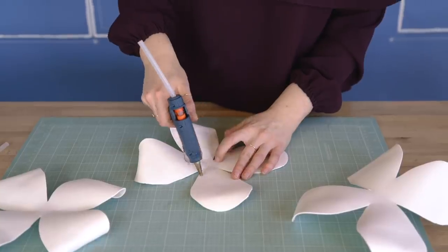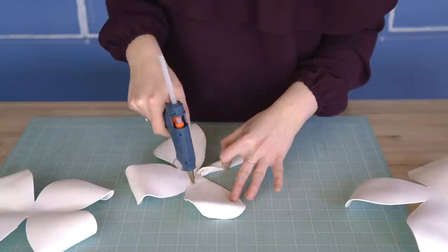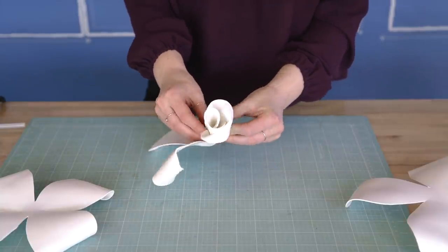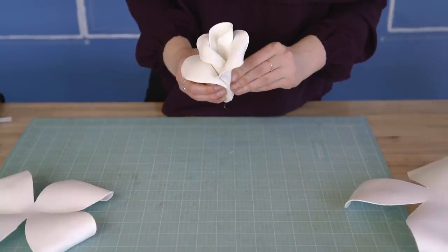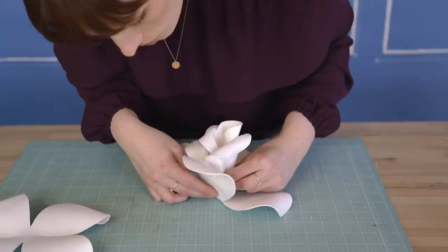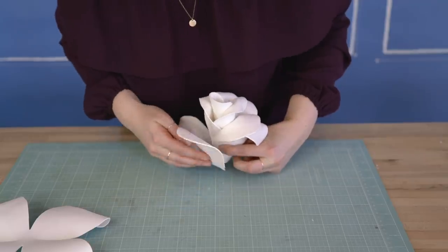Do this to all of the petals on all of the templates. Once all edges are curled, it's time to start assembling and gluing. Using three template pieces, put some hot glue on the inside of the petal and roll it — working from tightest to open petals. With the first one rolled, add glue onto the inside of the next petal and wrap that around, then repeat for the other two petals. When moving to the next template, add it onto the bottom with hot glue in the middle center, making sure each petal lines up in the gap between the previous two petals.